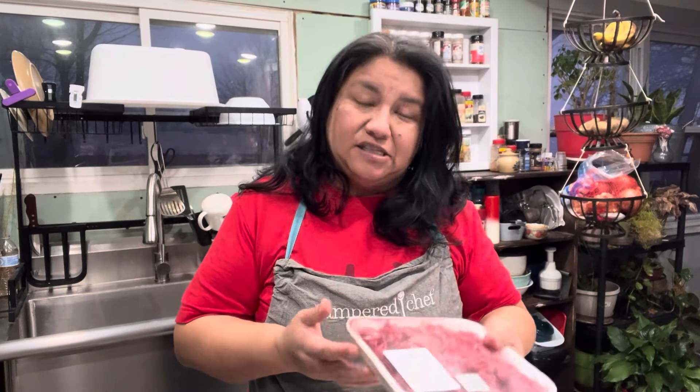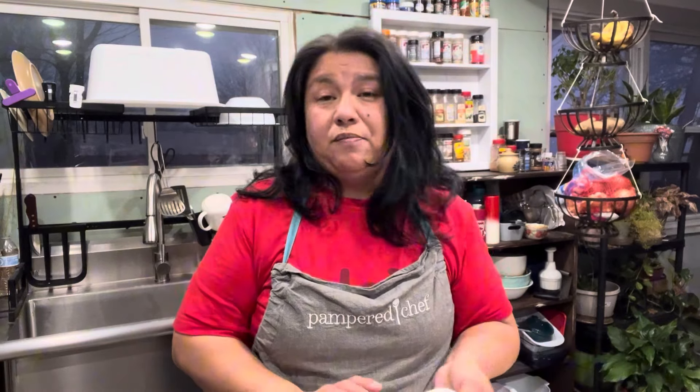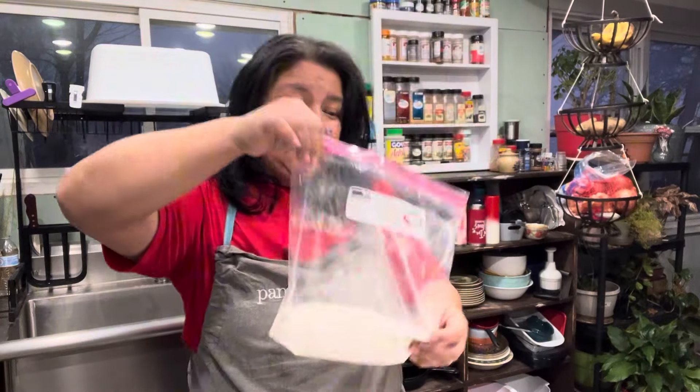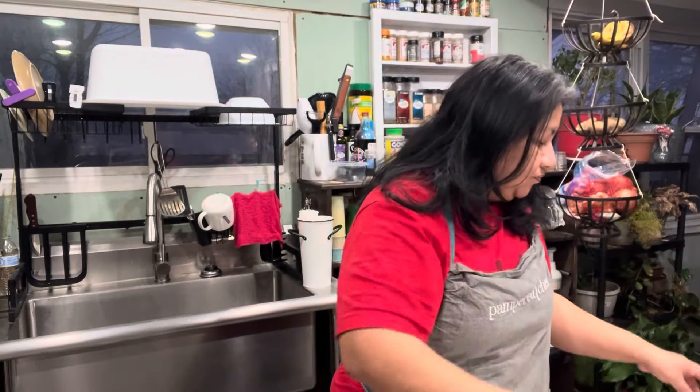I do have some stew meat that I picked up. I like to pick up the pre-cut sometimes just to have in the freezer for quick meals. This is 1.24 pounds of stew meat. It's just Rusty and I home tonight for dinner — Desi is out. I do have a little bit of flour here for dredging, which I'll season here in just a little bit.